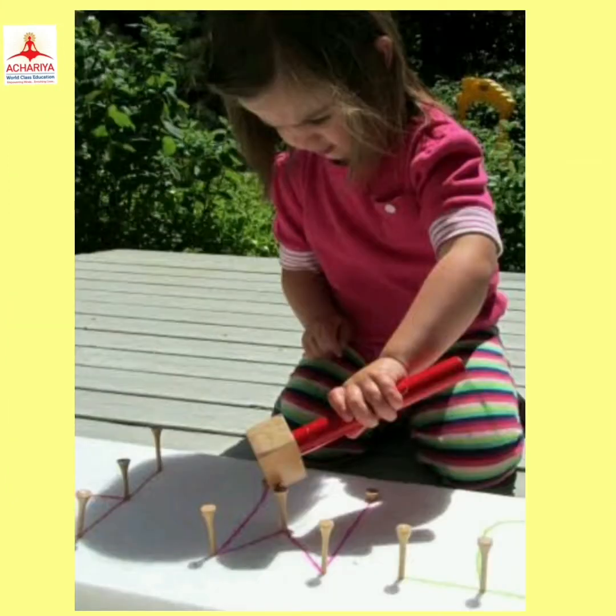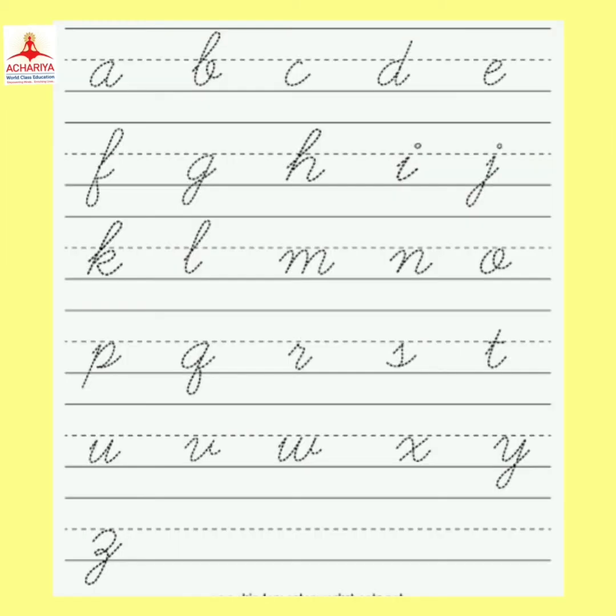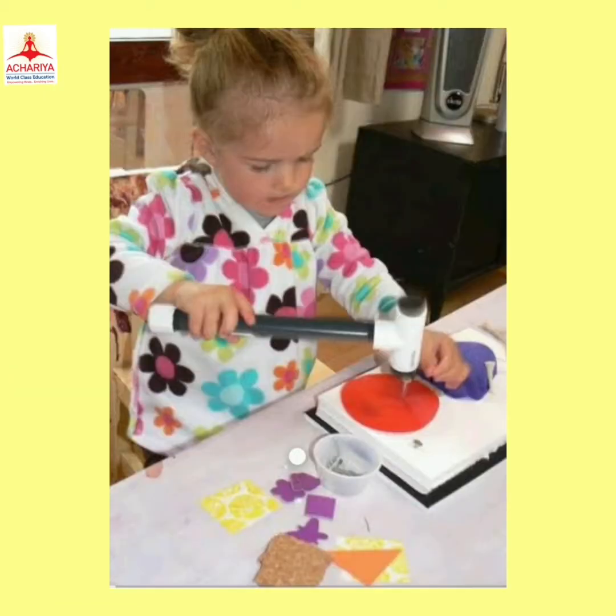The favorite part about this is that it can naturally improve children's handwriting without spending so much time on actual handwriting practice. And this is a perfect fine motor and cross motor activity.